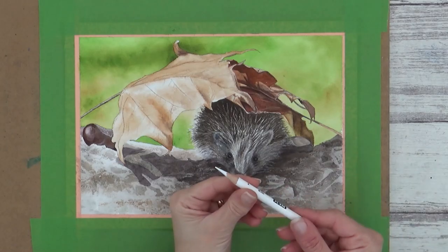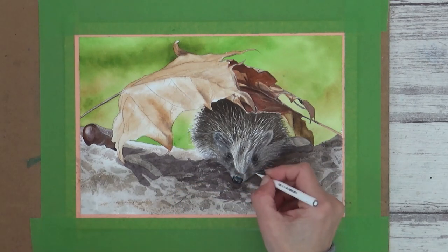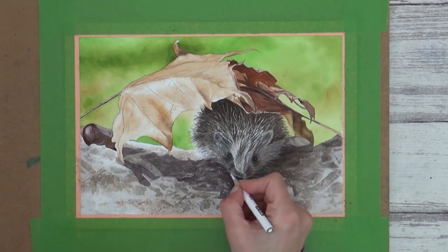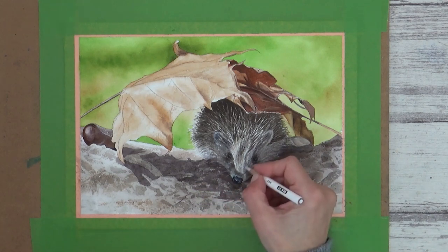The only thing left to do now is to add in some whiskers. I chose to use a white colored pencil for this, as it's good for drawing fine opaque white lines, but you can use whatever you like or whatever you have at home.